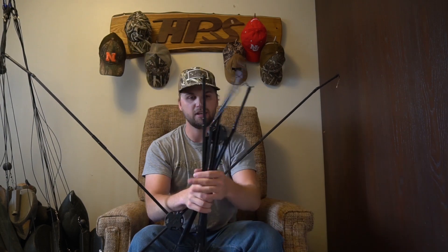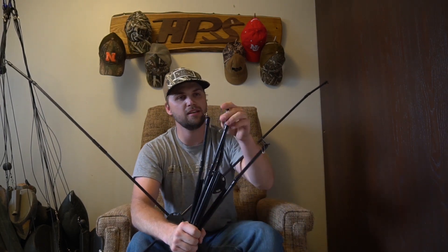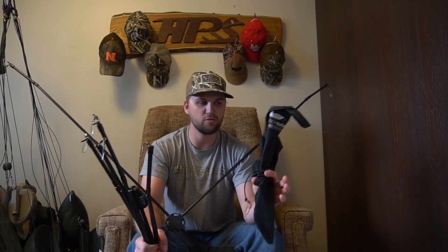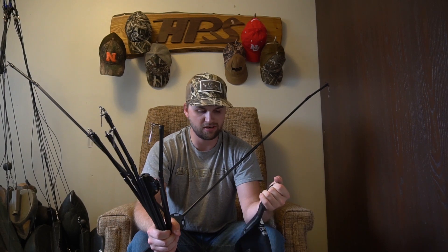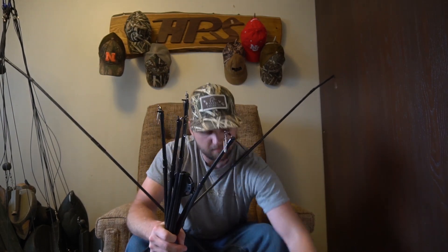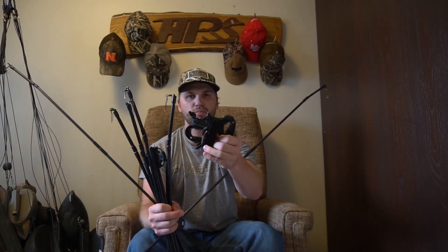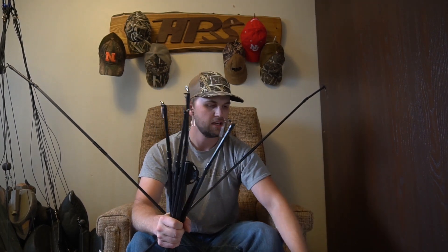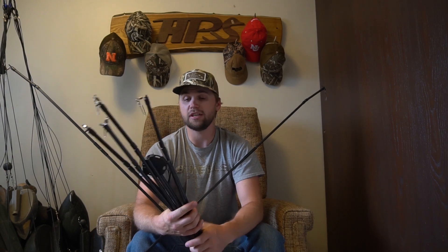Some of the guys I hunted with that had these would just keep decoys on there. It comes with its own anchor system — just a bag you put a rock or sand in. There's a hole up here too, so you could even rig a stake for it like an old Mojo stake or something. It has elastic and it snaps into these brackets, as well as these pull lines that just snap in there too.